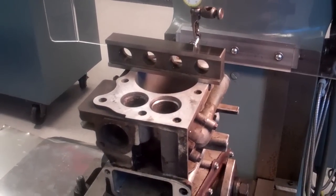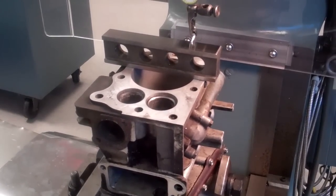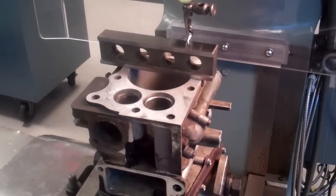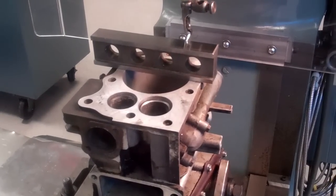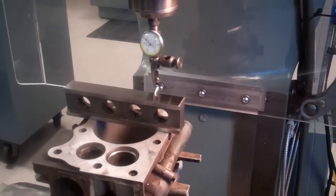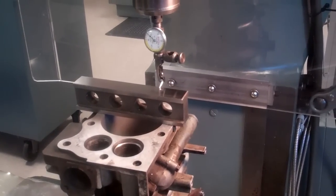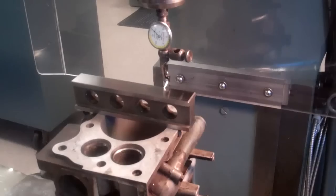I've got this Briggs & Stratton 5.5 horsepower Quantum engine here and it was really worn out — it was burning oil, there was a lot of wear on the cylinders. I've got a 20-over piston and I'm going to take my boring head on the Bridgeport here and bring this thing out 20 over and see how it goes.